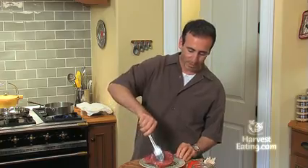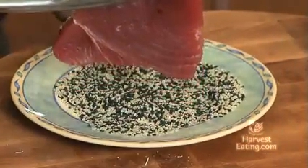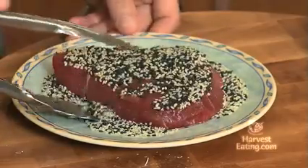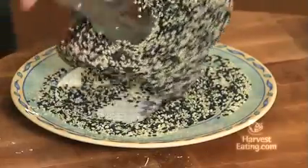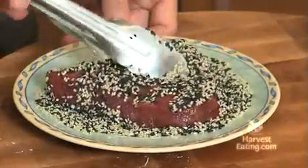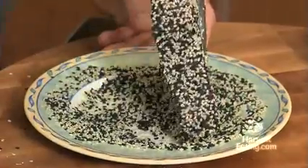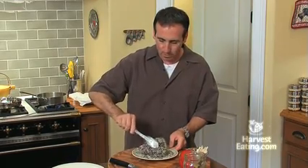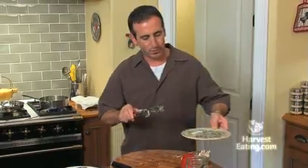So we'll take it like this and just lay it down in these sesame seeds. You're going to get a nice coating like that. Some will fall off — not the end of the world. Try to get the edges all the way around. It does not have to be perfect, but that is looking pretty good. We'll go back on the original plate and just set these aside.